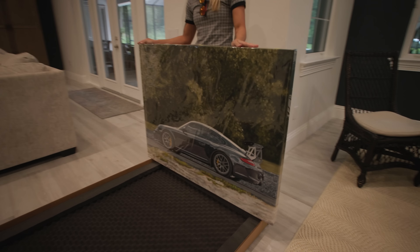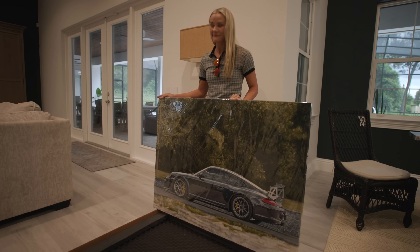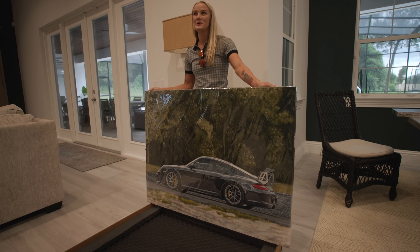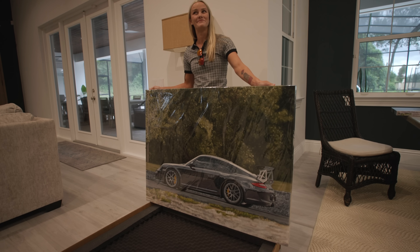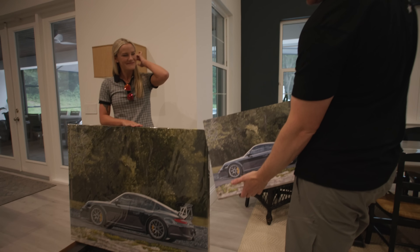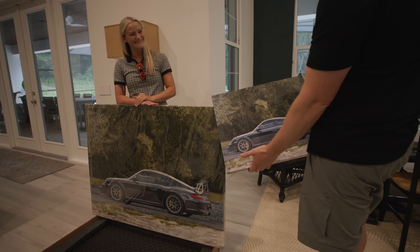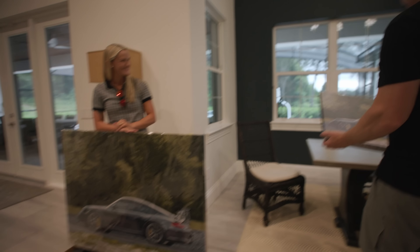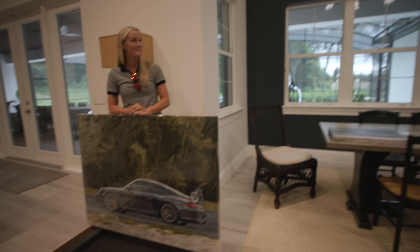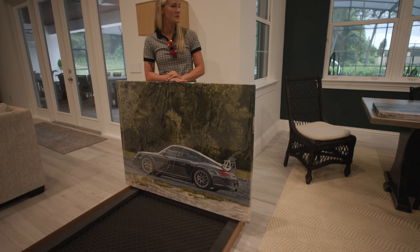I'm so glad you love it. The trees were definitely a learning opportunity for me, but it's perfect. I really enjoyed working on it. People will be able to order their own little version of it for one one-hundredth of what the original costs. This turned out way better than I thought — people can get a real experience of what the painting is like and what the car is like.